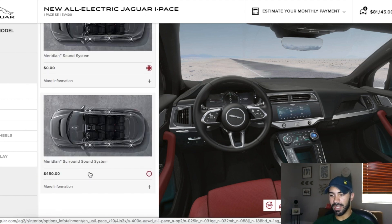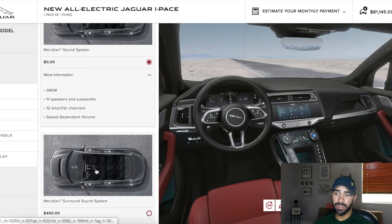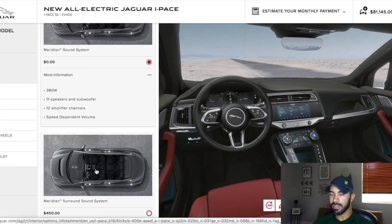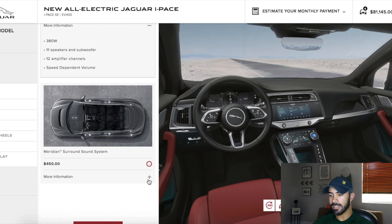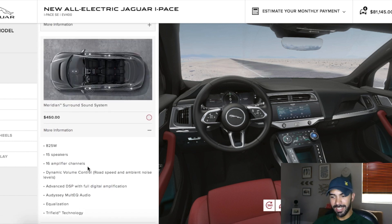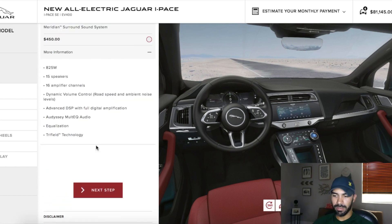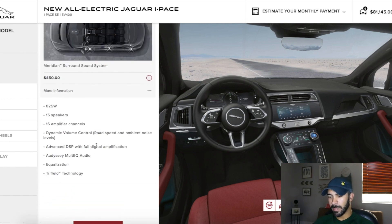This car comes standard with the Meridian sound system — 11 speakers and a subwoofer at 380 watts. When I was reviewing the car, I did pump the music and it was a very good sound system. So I don't think there's a need to upgrade to the 825-watt system. It's only $450, but I think the standard is good enough.